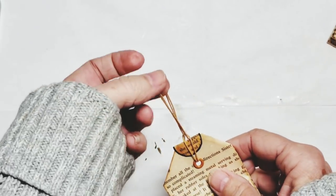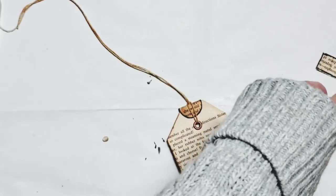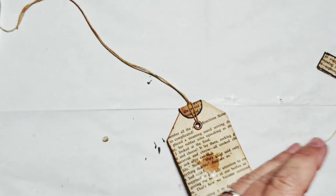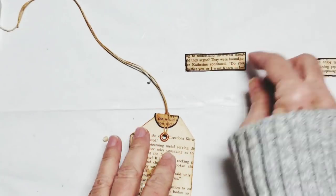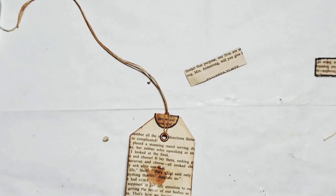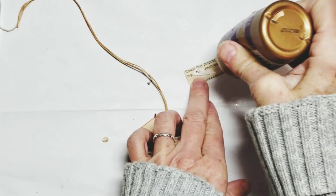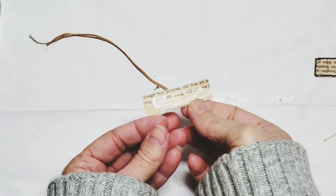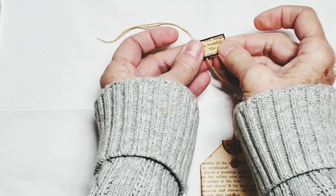I laced a little twine through here. I did distress the twine — I just took an ink pad and ran it along the twine. Then I added a little tag at the top, just part of the text page, and glued that right at the top, folding it over.